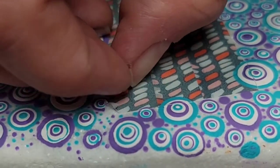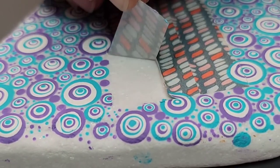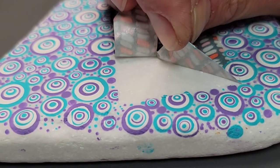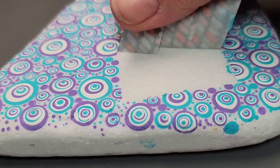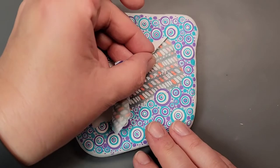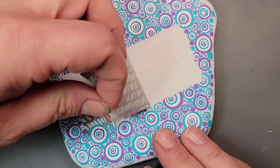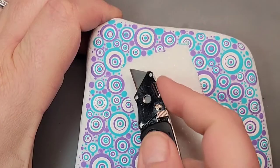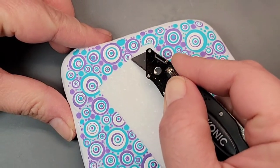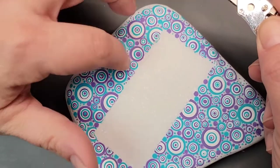Now let's take a peek at what's under that tape. The edges on the rectangle are almost perfect — there was a little bit of paint that escaped under the tape, so I'm just taking that exacto knife and scraping it off so that it's a nice clean straight edge. Overall the tape did a great job blocking off our little rectangle to write in.